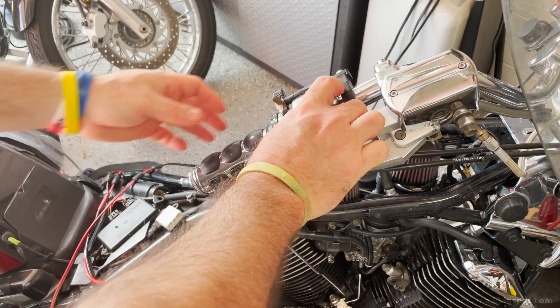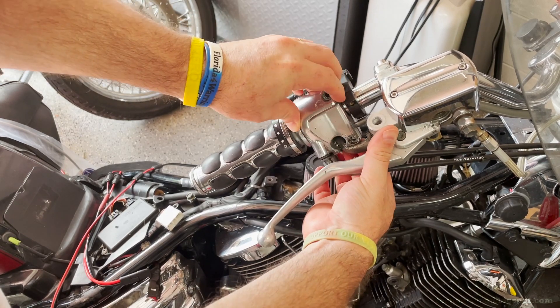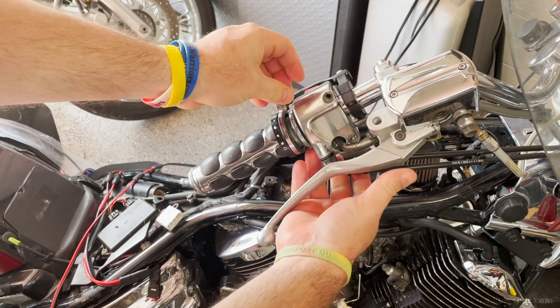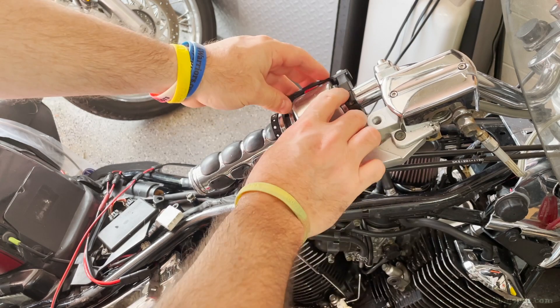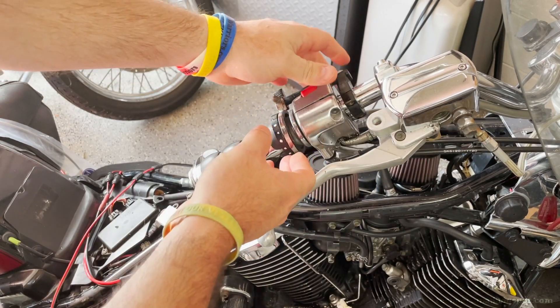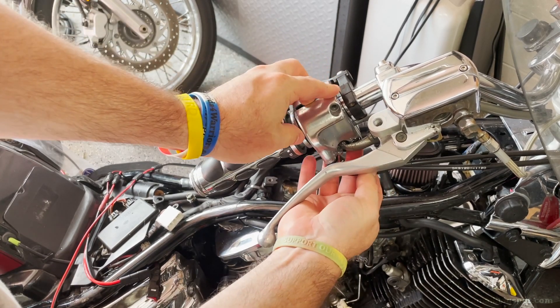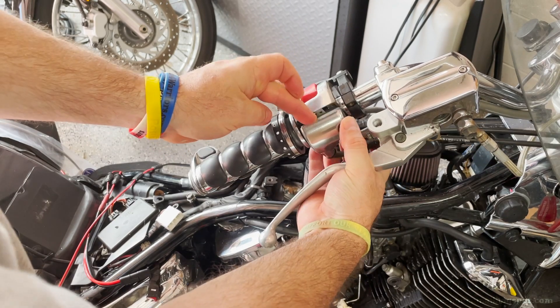Now I can remove the top screw. While it's not time to separate the shells yet, I do a quick inspection to make sure there's no binding — looks okay from the top and bottom. There is a stud in there; it's not really supposed to be there but it doesn't look like it's going to be a problem. I'll swing everything back into place as it should be.